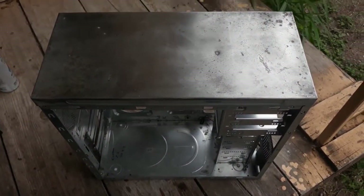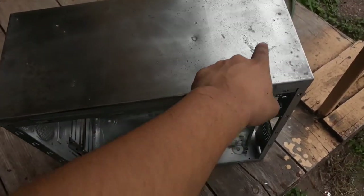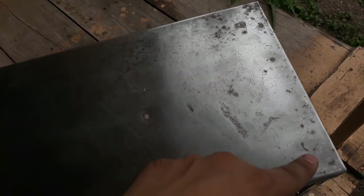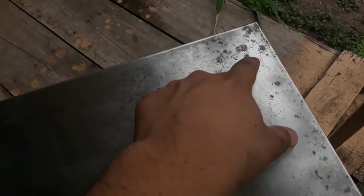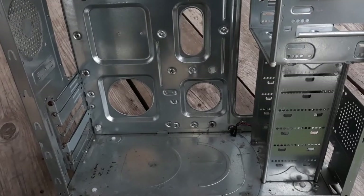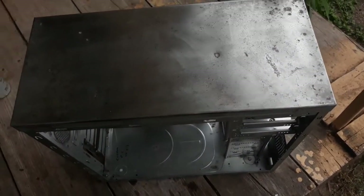Alright guys, so I already went and sanded this as much as I could. There's still some rust spots, but they're more like rust stains, so I don't think it will affect the paint — though I'm not really too sure on that. I'm going to go ahead and spray paint it black, pink, or red, and maybe white on the inside. Still trying to figure out what color to do it.